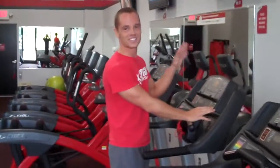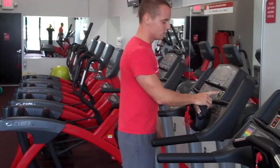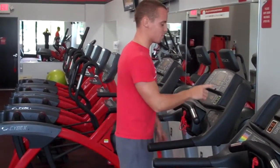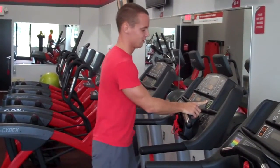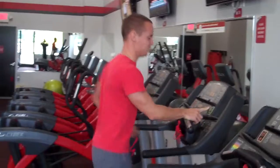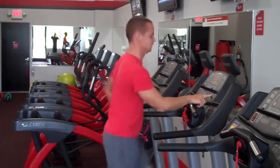All right, guys, next in the circuit is sprints on the treadmill. Definitely want to get the heart rate up here — maybe do 10 or 7, whatever's good for you. How long are we doing this for? One minute.